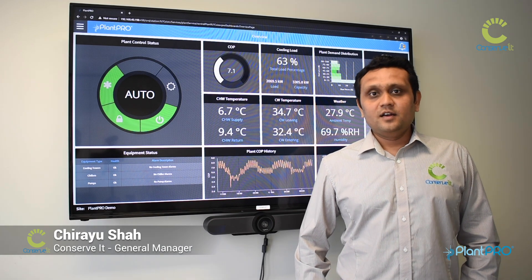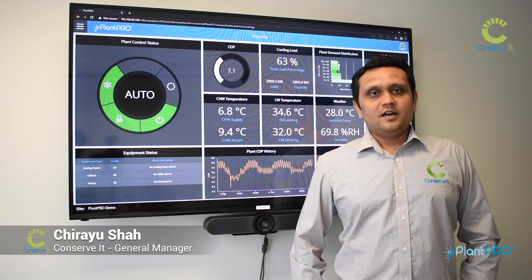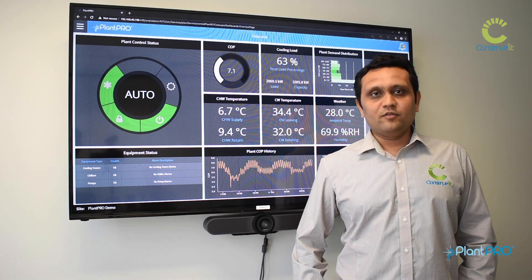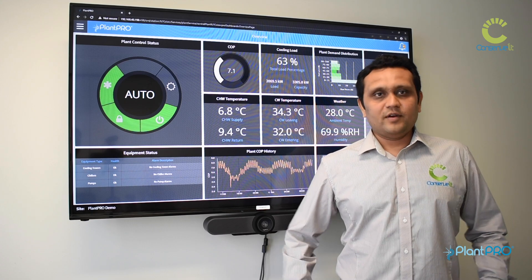Hi, my name is Chilayusha. I'm the General Manager for Conservit. I run the business on a day-to-day basis and I've been working with the involvement of the Plantro product right from its start.